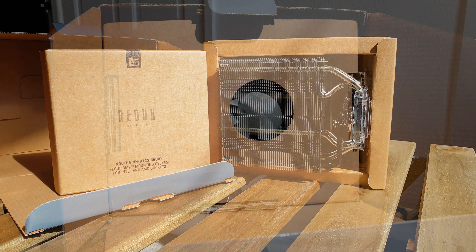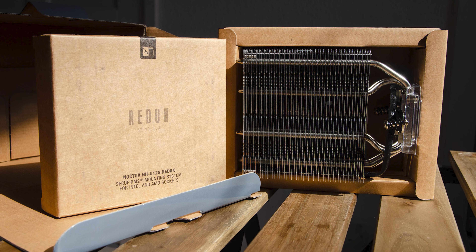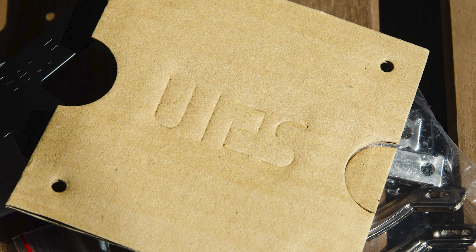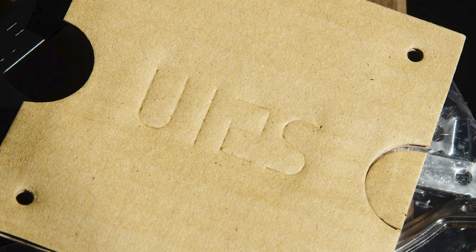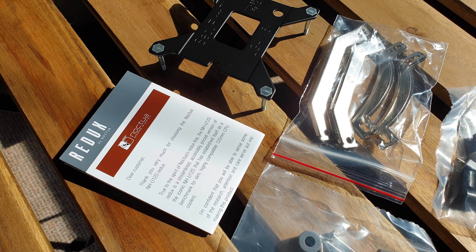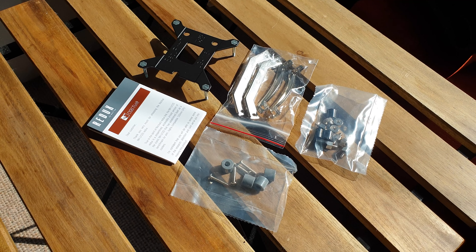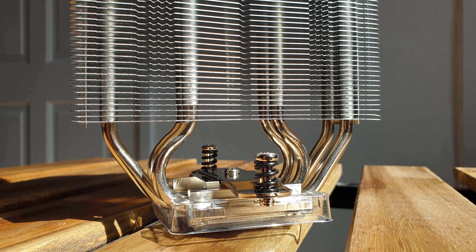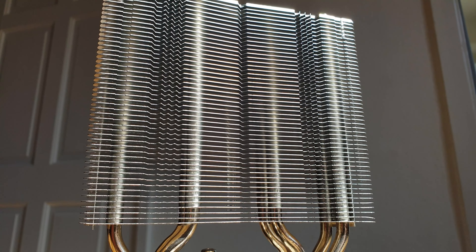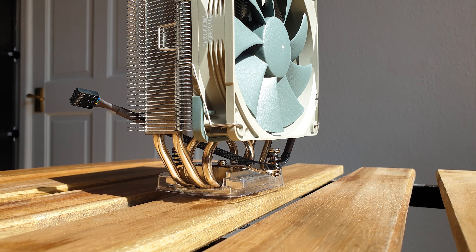Next up we have the U12S Redux heatsink itself. The accessory box acts as a supporting element for the heatsink packaging rather than sitting on top. Even the ordinary cardboard holding the Intel backplate is marked with the designation 'U12S' — a typical Noctua attention-to-detail touch. The heatsink stands 150mm tall, has a depth of 45mm alone or 71mm with the first fan installed, and is 125mm in width.